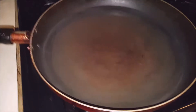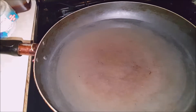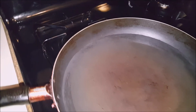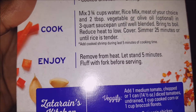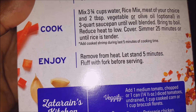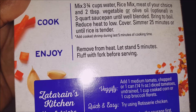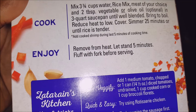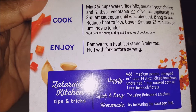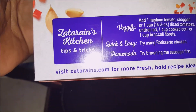Three and three-quarter cups of water — I got that boiling right now, getting it up to a boil. When it does, I'll put the pouch inside and stir it in like they say. You can add two tablespoons of vegetable oil — optional — in a three-quart saucepan until well blended, bring to a boil, reduce heat to low, cover and simmer for 25 minutes or until rice is tender. Then remove from heat and let it stand five minutes. That sounds like a winner — not too hard.